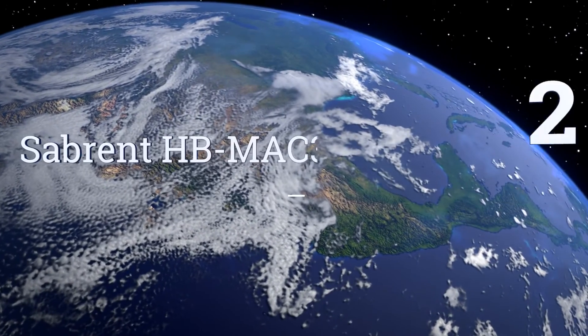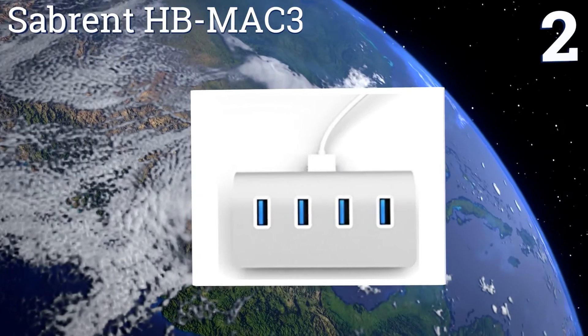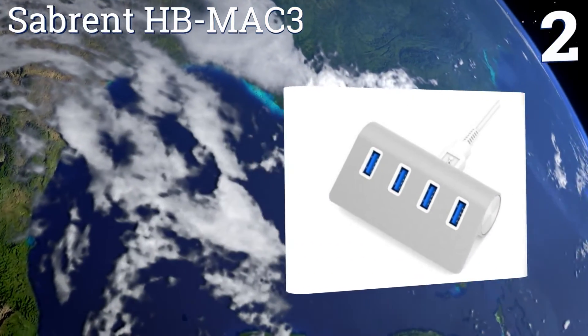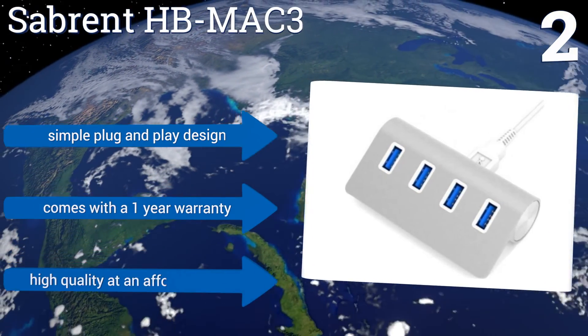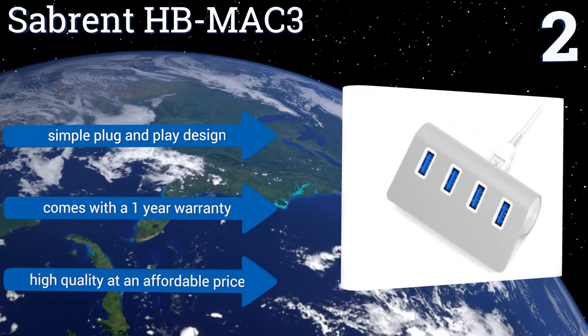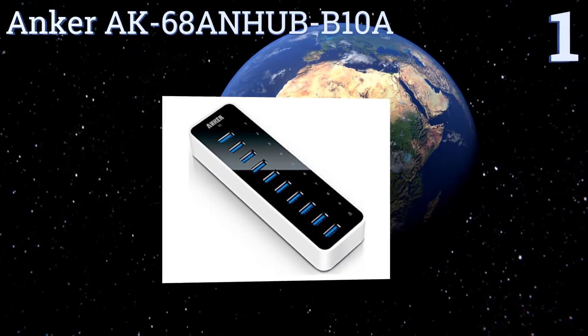At number two, connect digital cameras, phones, external hard drives, and flash drives in one convenient place using the Sabrent HB-MAC-3. It has an extremely portable design that's easy to move between systems or take with you on the road, and it allows for hot swapping. It's a simple plug-and-play design that comes with a one-year warranty, offering high quality at an affordable price.